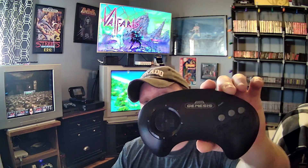I just bought a brand new Sega Genesis wireless controller that is branded by Sega and made by RetroBit. So was it worth it? Let's find out.